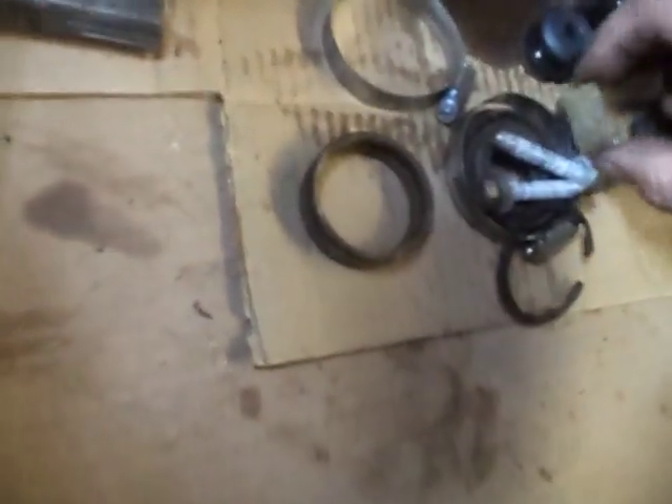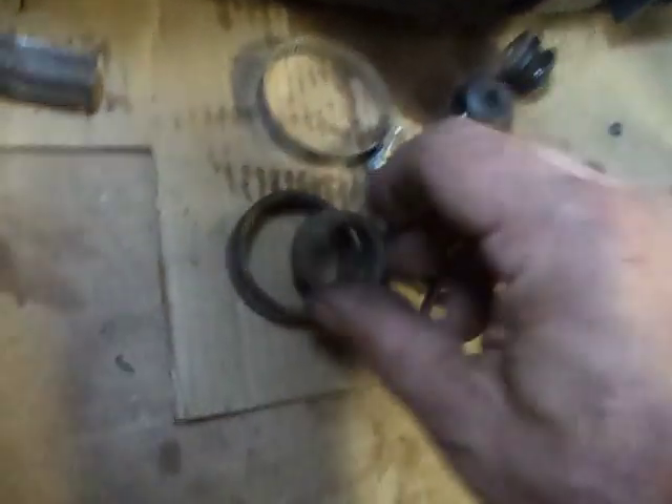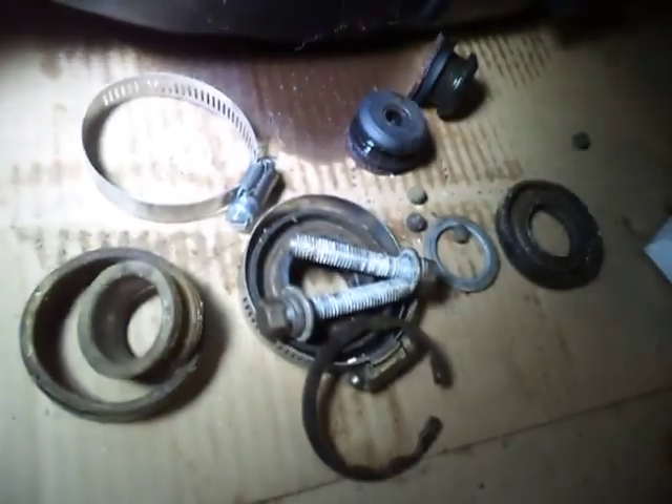There's the outer race of the bearing. When I shook it around it sounded like a rattle — that's because here's the inner race, and here are some of the ball bearings. It literally fell out of this housing once I pressed it over the hydraulic press at the shop.